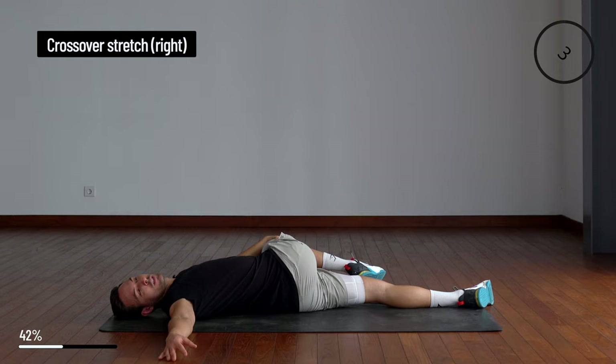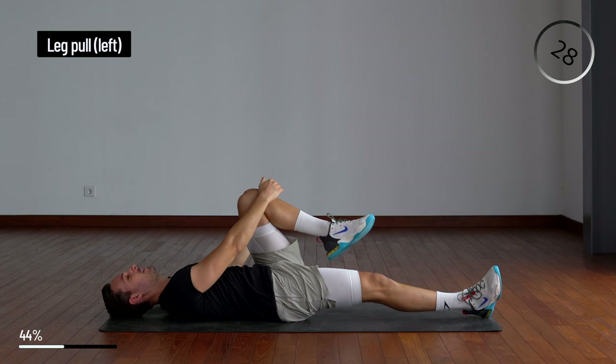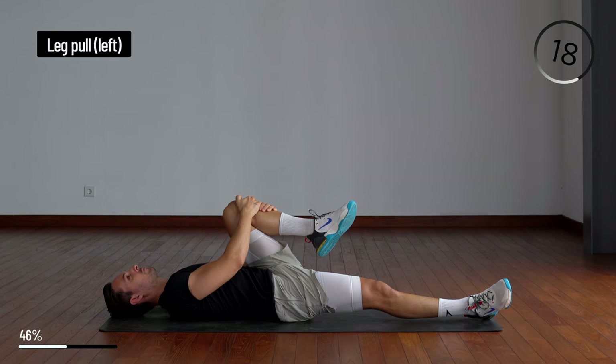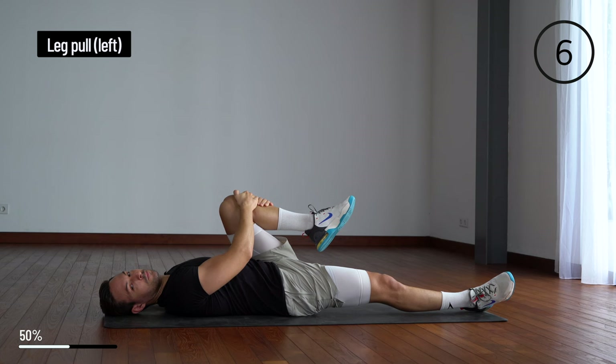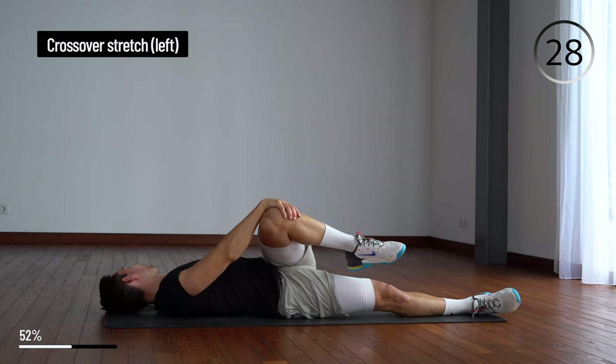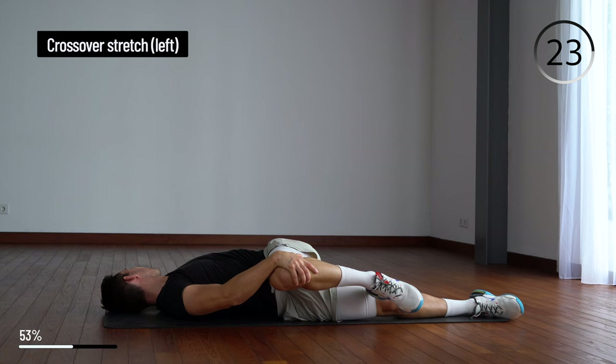Release, come back up, and grab the other knee and pull towards your chest. Again, take your right hand on your left knee, pull down towards the side, look to the opposite side, extend the hand out and push down.